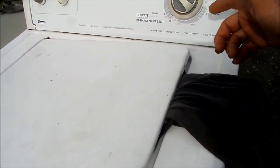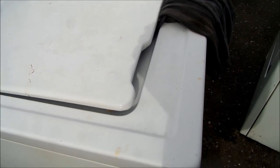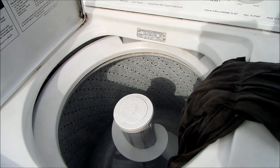On this one, when it stops at the end of the cycle you'll hear a clunk. That basically means you have a stuck brake — your brake is sticky, so it's grabbing too soon. Sooner or later, if you keep running it with this clunk, it will break the drive coupler. I'm going to show you how to prevent your drive coupler from breaking on this particular model.